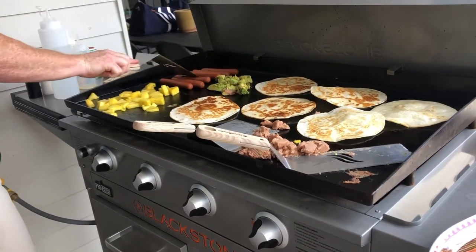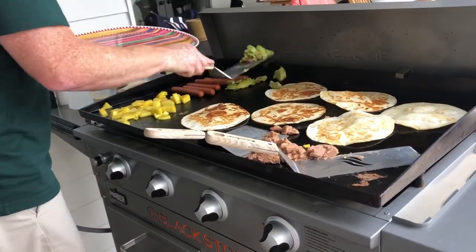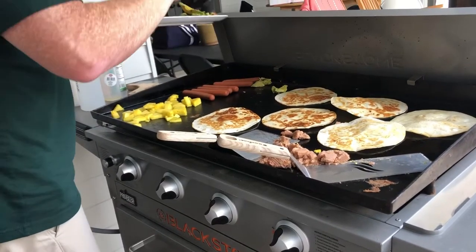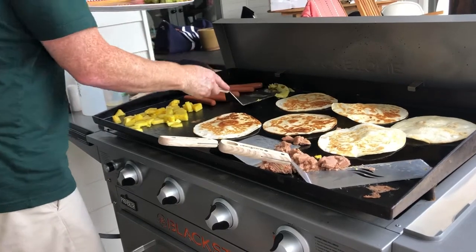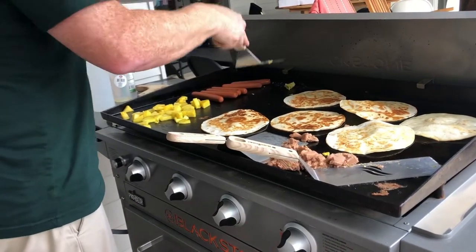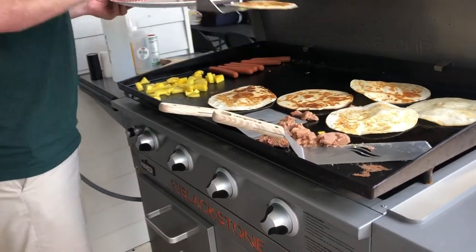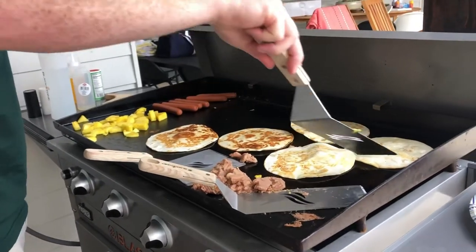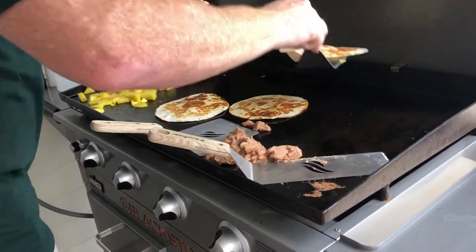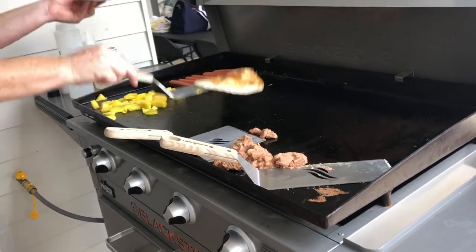Roll these hot dogs. I'm going to pull the avocado — it's almost guacamole. We'll go ahead and pull the tortillas, stack those nice and neat. Lunch is almost ready. I guess we're about three or four minutes into it.